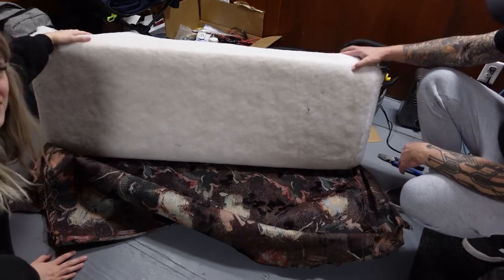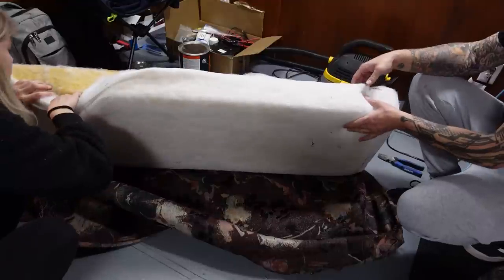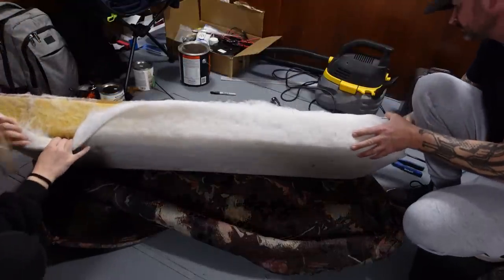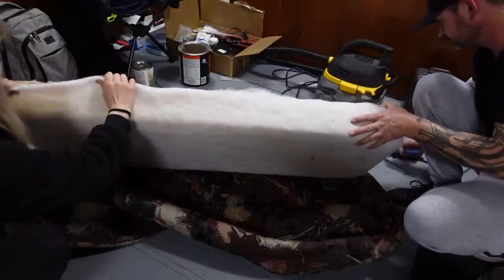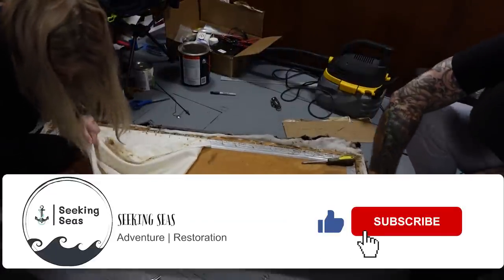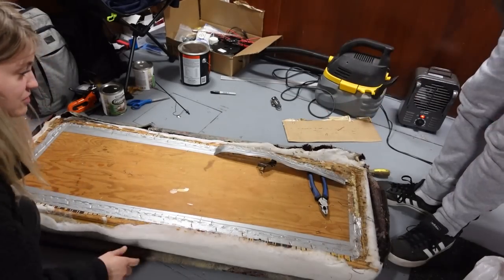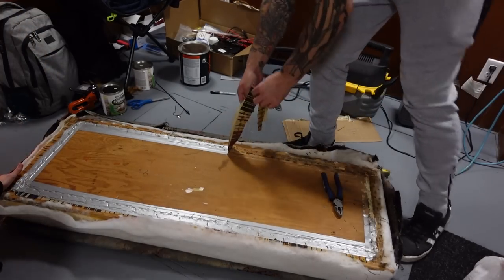That looks very nice — it doesn't look bad. It looks like it's in good condition. For some reason there's a layer of duct tape around it. So there's the original fabric right there.